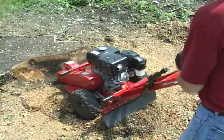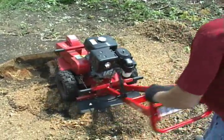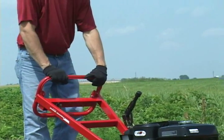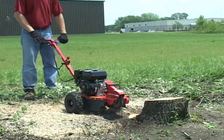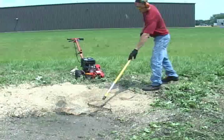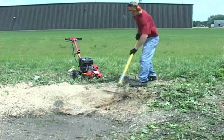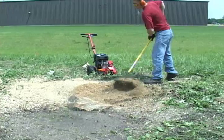Stump grinding should be done in two steps. The first is to take the stump down to ground level. Once the stump is at ground level, disengage the throttle and release the operator presence control to completely stop your stump machine. Wait for the blade to come to a complete stop before moving your stump machine. At this point, you should use a rake and sweep away the wood shavings from the work area. This helps keep the work area level and free of any debris to slip on.